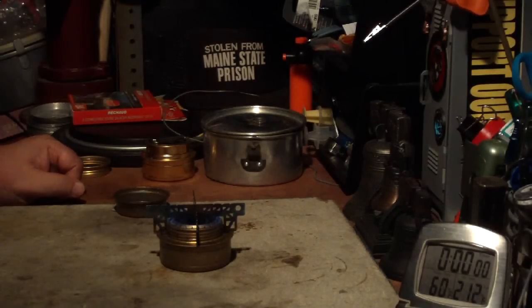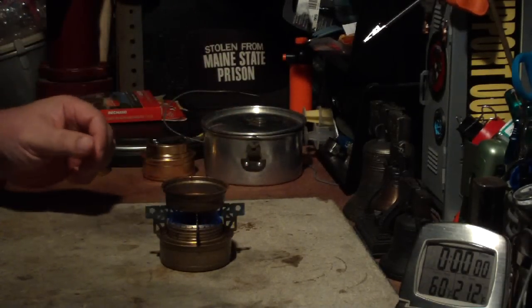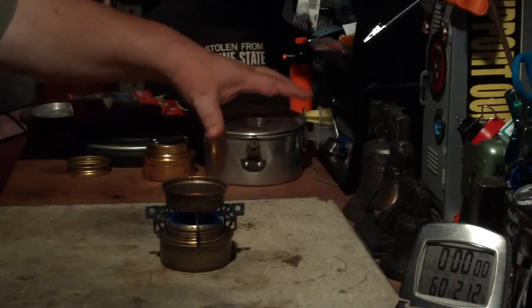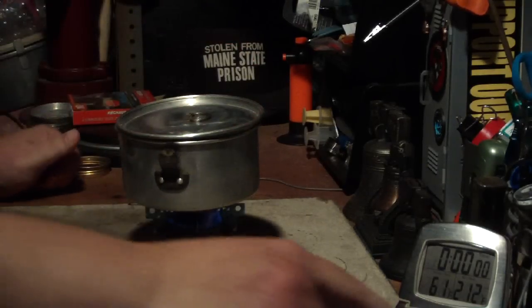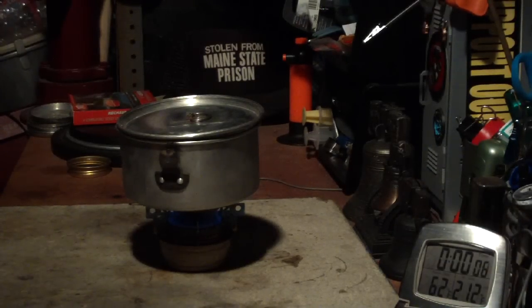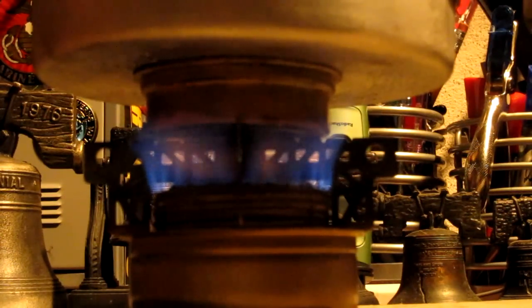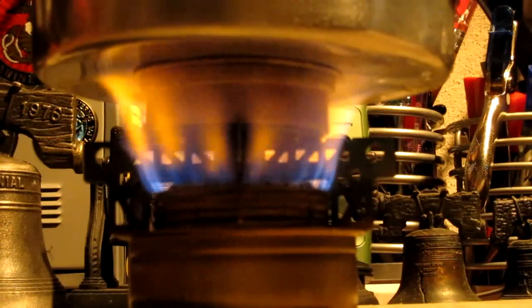See how it took the flame down? That cross stand is just acting like a huge heat sink. Okay, now it's building up again. Let me put the lid on there. Okay, that's coming up. Let me put the pot on carefully. Starting at 60 — 61 degrees. Let's see where this goes. Now we're four minutes into the test and the flames have spread a bit.